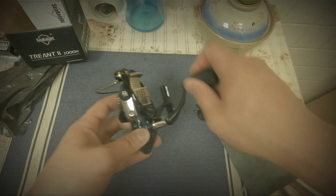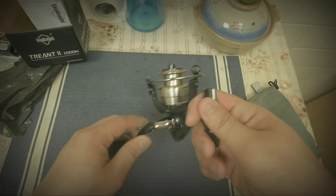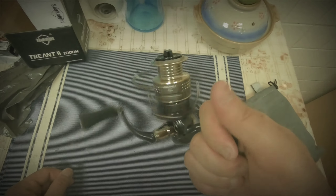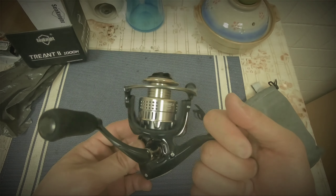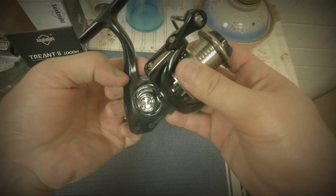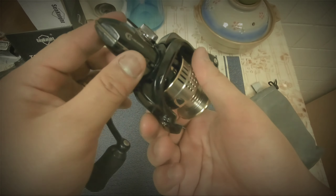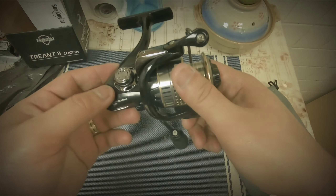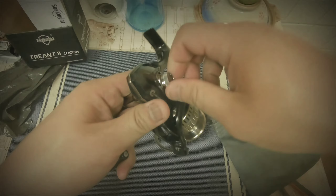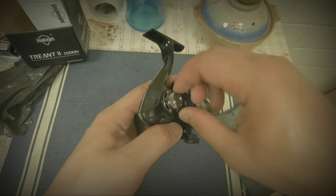It feels smooth — not the smoothest, but this is solid. I'm pretty sure it's graphite; it doesn't seem like metal. There's a metal guard here but this is definitely graphite. This plastic cap is just to secure it so water doesn't come in.